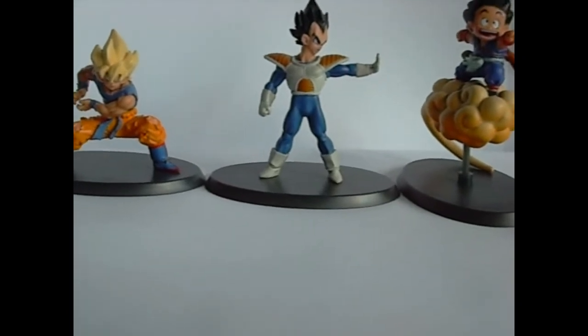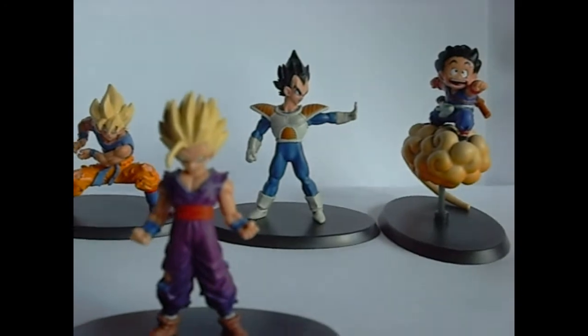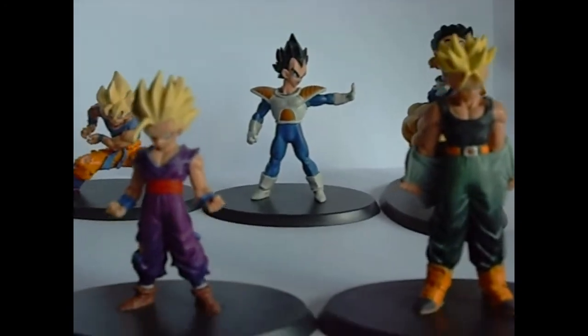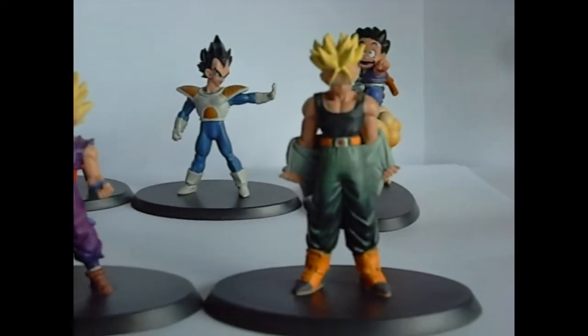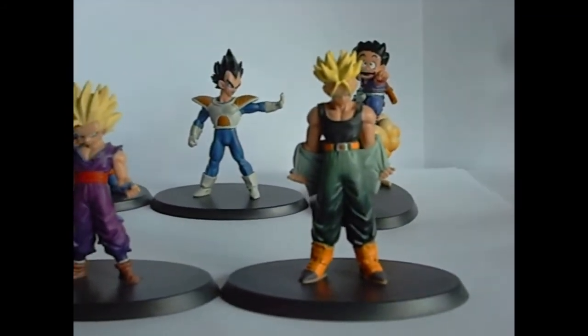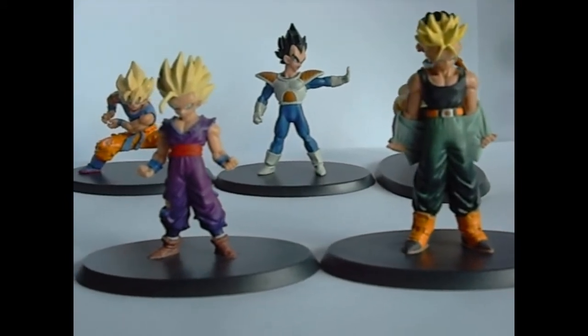Then we got some ones that are alright, like Gohan and Trunks. Those guys are pretty cool, but they're not really specifically detailed. They're kind of just blah.